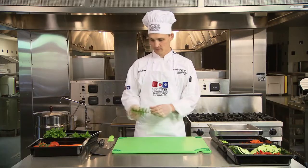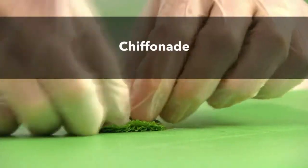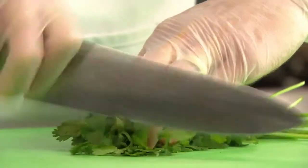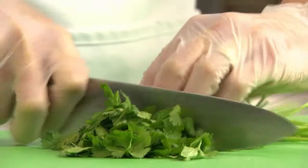Some products, such as herbs, should be finely sliced using the chiffonade method. Simply roll the rinsed herbs tightly and slice into fine strips. For quantity food production, don't remove the stems — just slice the leaves until you reach the stems.